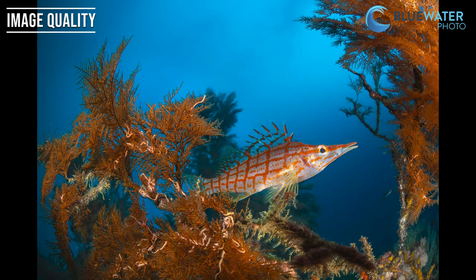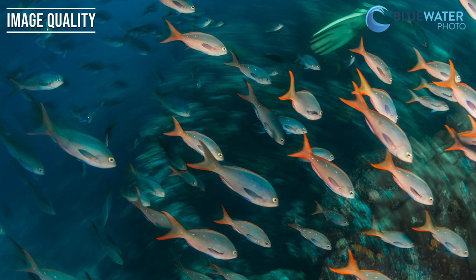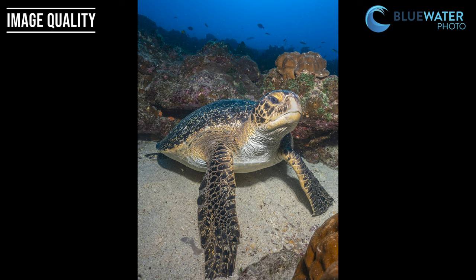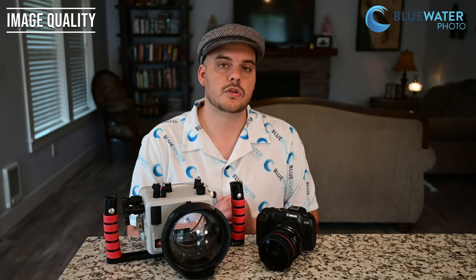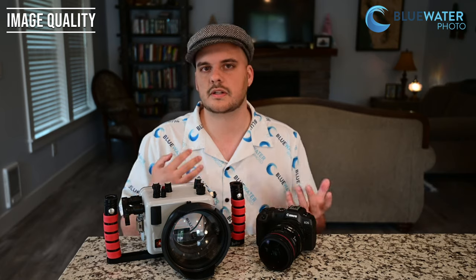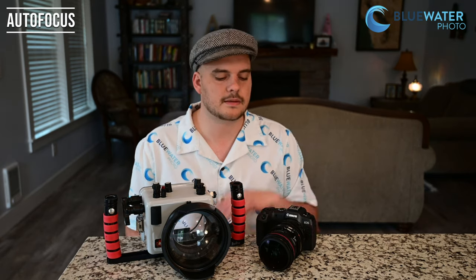Because this camera is so small, there is no in-body image stabilization. To me that's fine because I like the size — when traveling I'm able to cut down a couple pounds out of the system as a whole, maybe even up to seven pounds. But if you shoot in low light conditions or cold water, you will miss that in-body image stabilization. I was able to get down to shutter speeds of about 1/40th of a second underwater without any motion blur, which is still really nice. If you're a video shooter, you might consider the Canon R6 Mark II because it does have in-body image stabilization, unlike the R8.